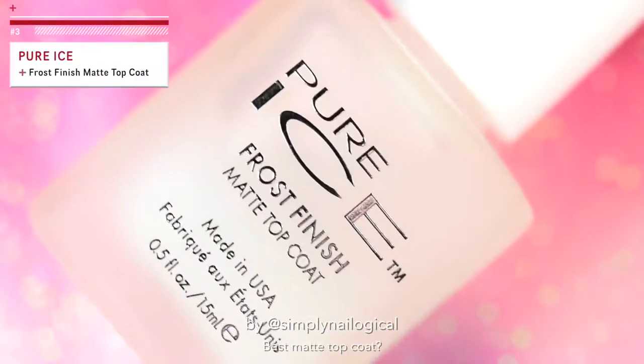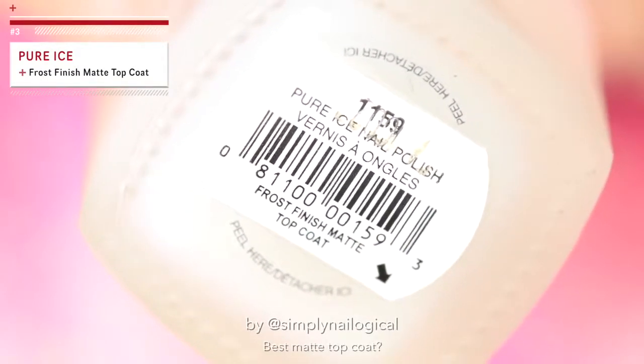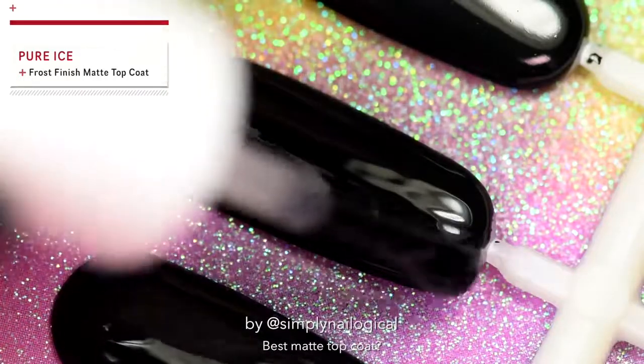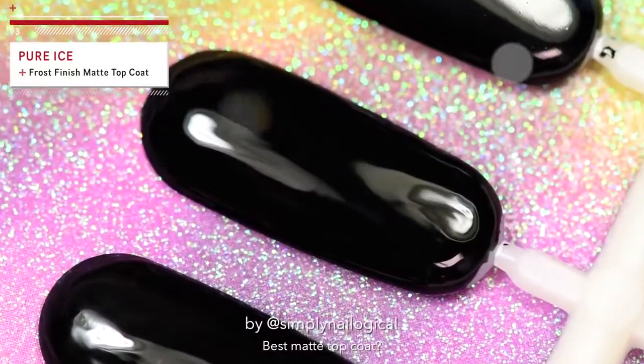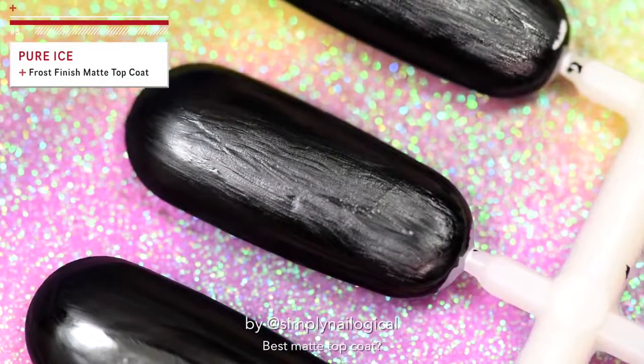Ice Ice Baby. Okay, that's enough. This one was two fucking dollars from Walmart, so I'm sure it's going to be great. Yep, real good job there. Pure Ice.